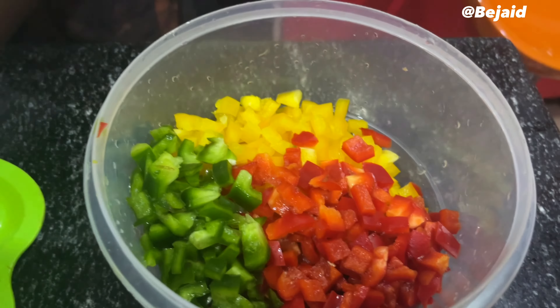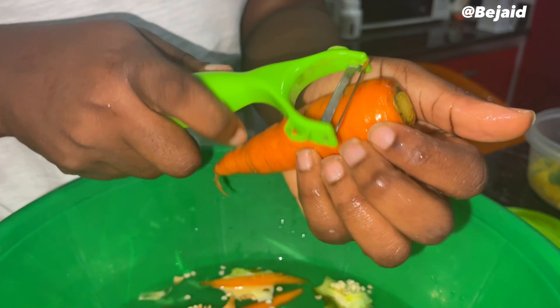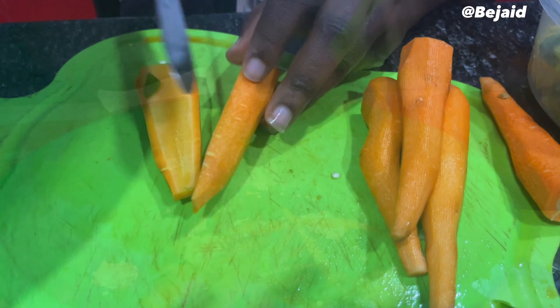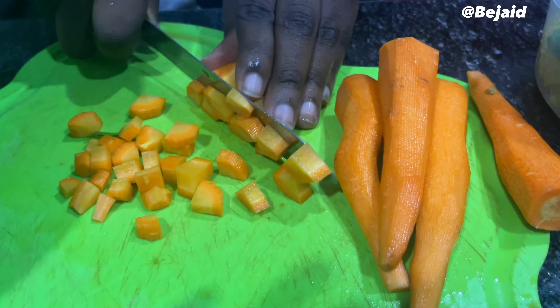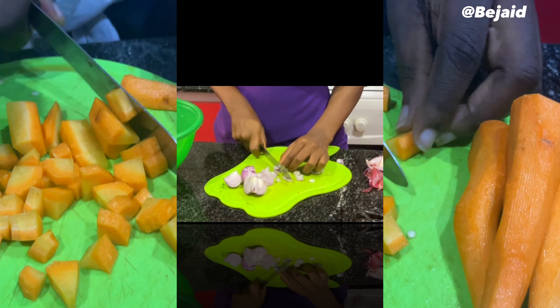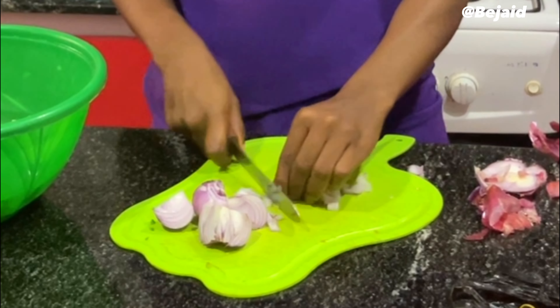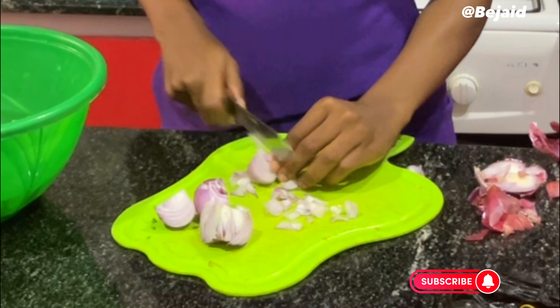Wow, look at the combination of colors — isn't that lovely? For hygiene purposes, it's quite important to peel the back of your carrots. As much as I love to dice the veggies, when it comes to dicing onions, trust me, it's quite annoying. I almost cried, but I will not show you people!